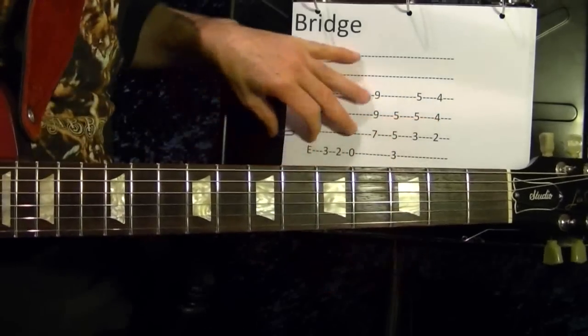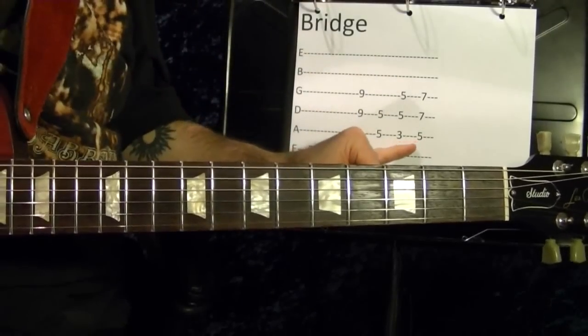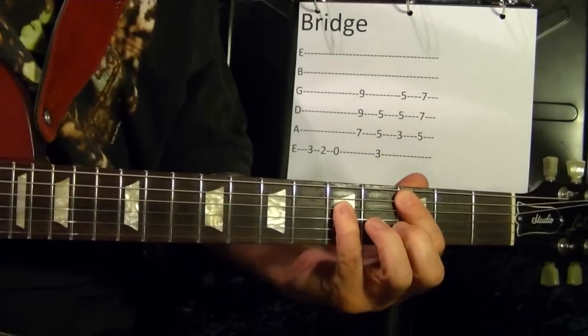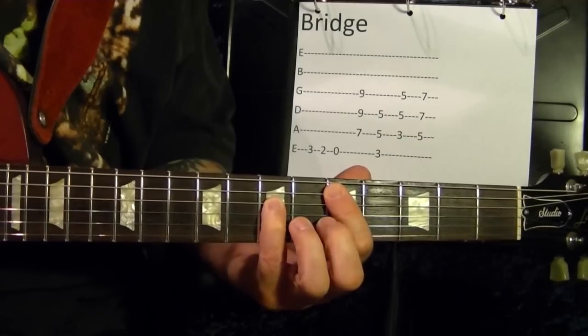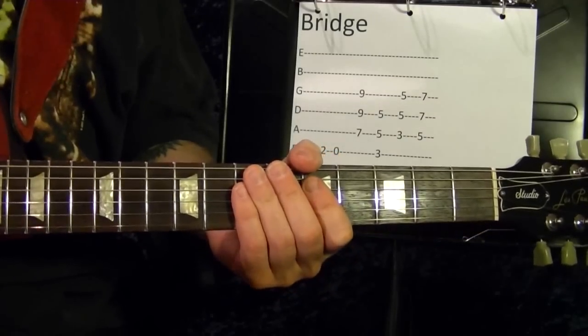Instead of playing a B chord, play a D power chord. You go up the D fifth string fifth fret. And that's the lesson. I hope you found it helpful, and thanks for watching.